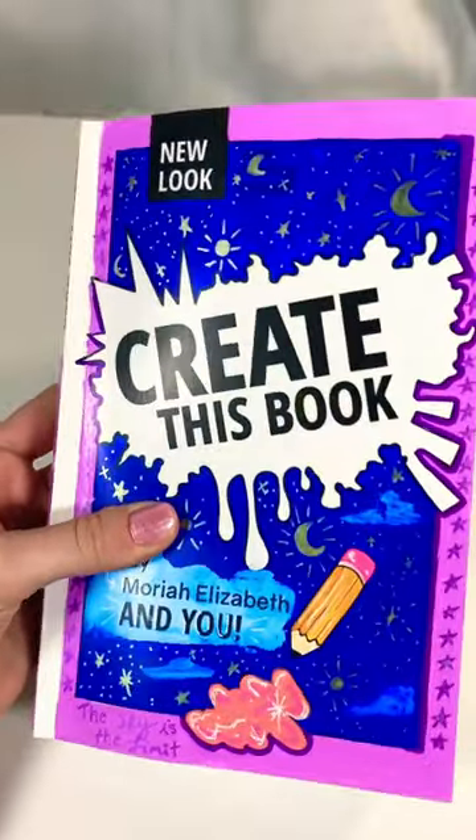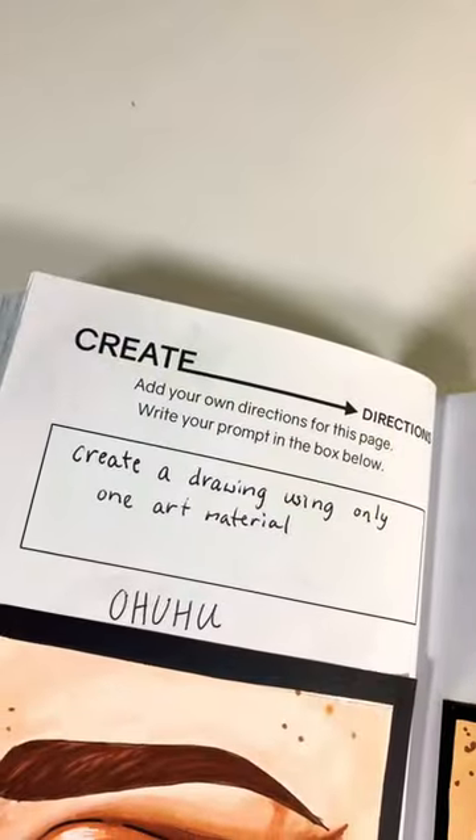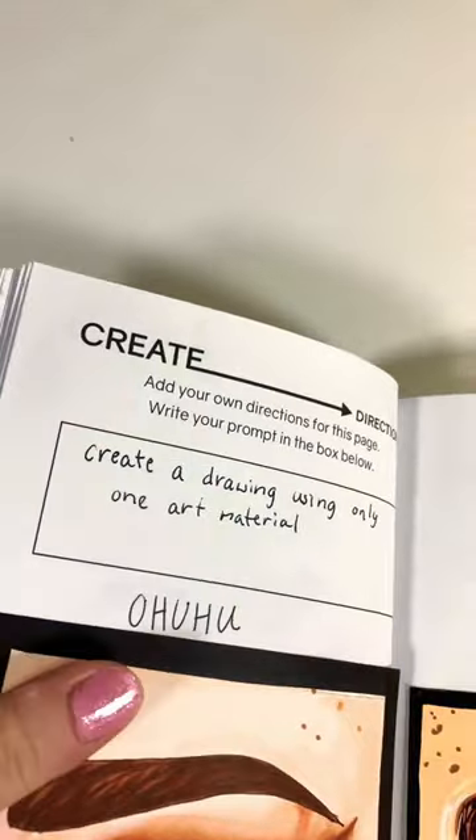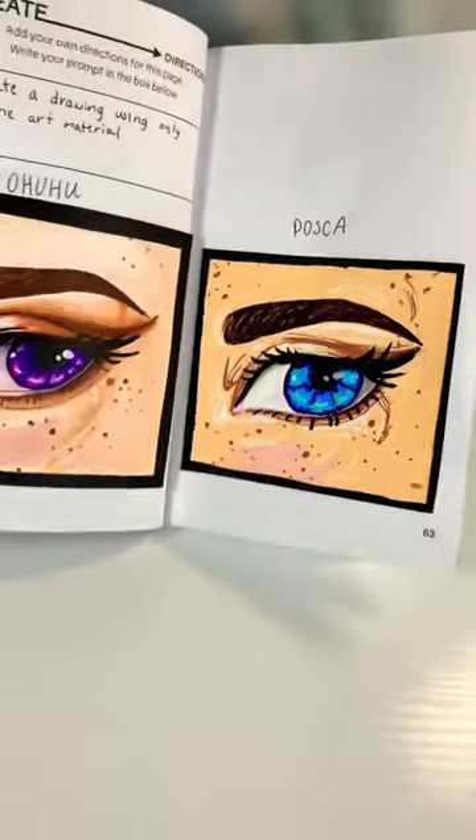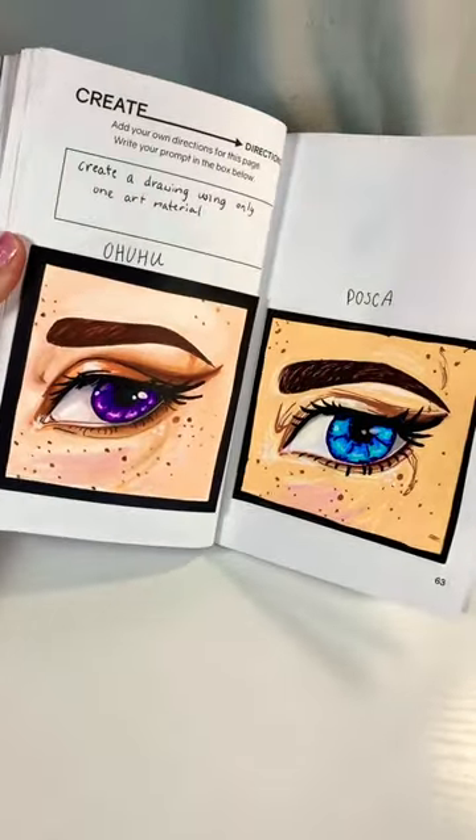In Mariah Elizabeth's Create This Book, I got to create my own prompt, which I made to use only one art material at a time. I started off with Ohuhu and then went ahead and did Posca. Which one do you think turned out better? Let me know and subscribe.